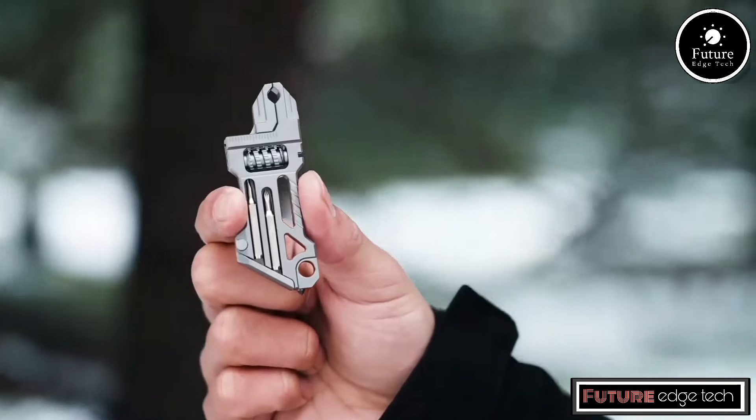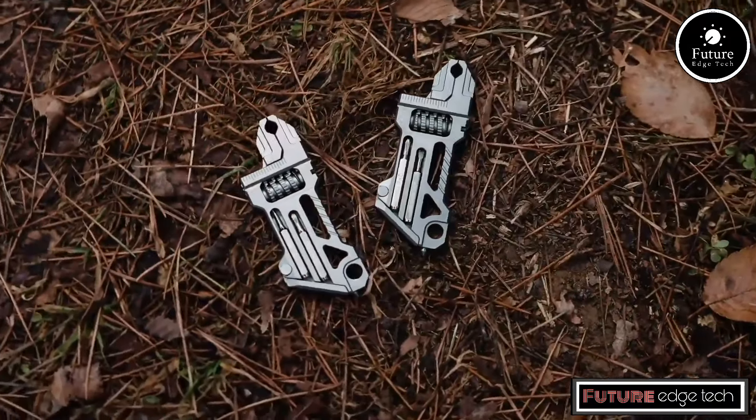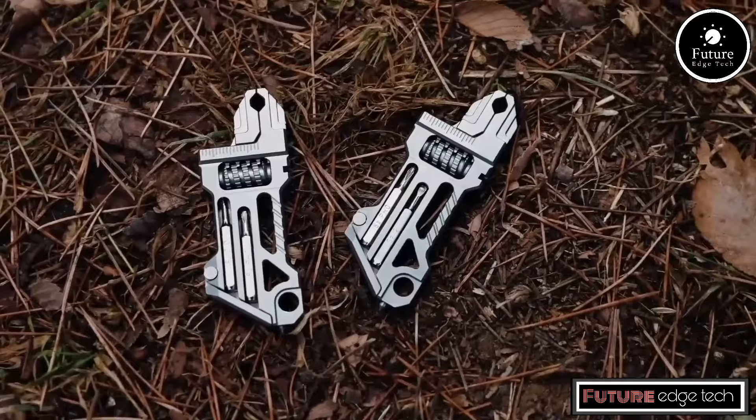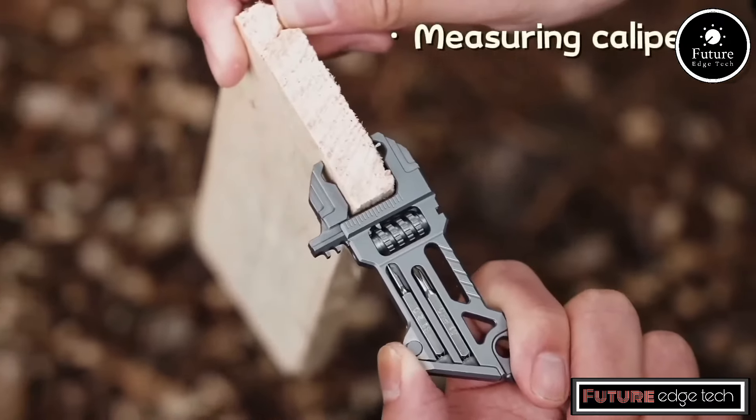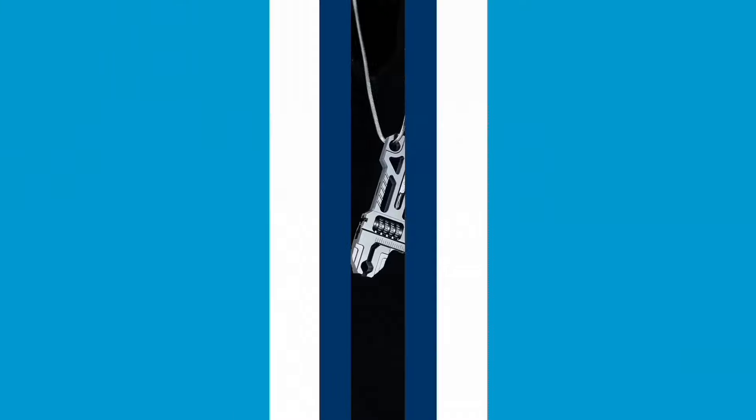Designed for specific applications but still offering a precise and reliable grip, the wrench often has a polished or brushed finish, giving it a sleek and professional appearance. This finish also helps to prevent rust and corrosion.